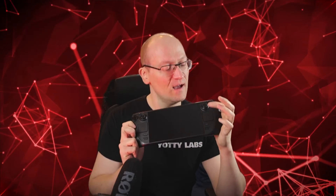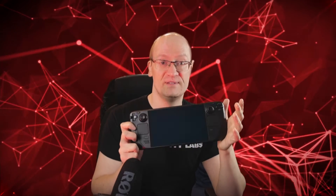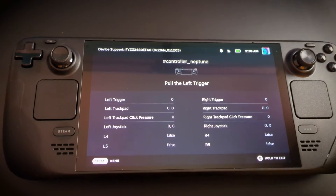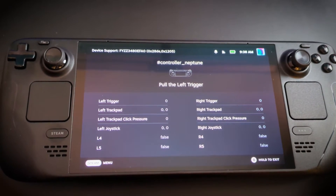However, once it got on the wifi, it downloaded an update, restarted, and the right hand side trackpad stopped working entirely — it was just dead. Restarted it, didn't fix it. Going into the settings and into the calibration, the left one was showing all the numbers that come up when you move your finger around on it, but the right one was showing zeros — nothing, absolutely dead. Couldn't do anything to get it to work.